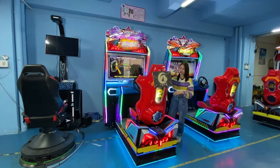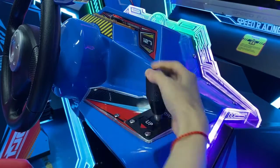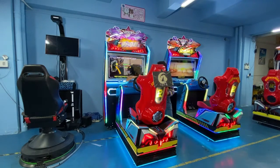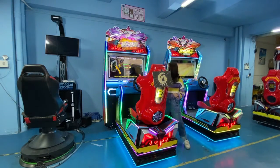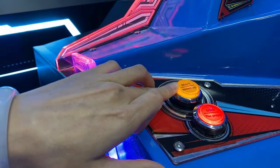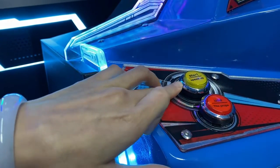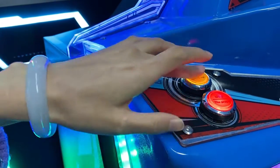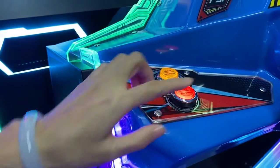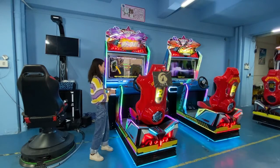This is the adjustment panel for your settings. Right here you can see two buttons. The yellow button is for you to start the game and to adjust the seat. The red button is for you to switch between items and options.